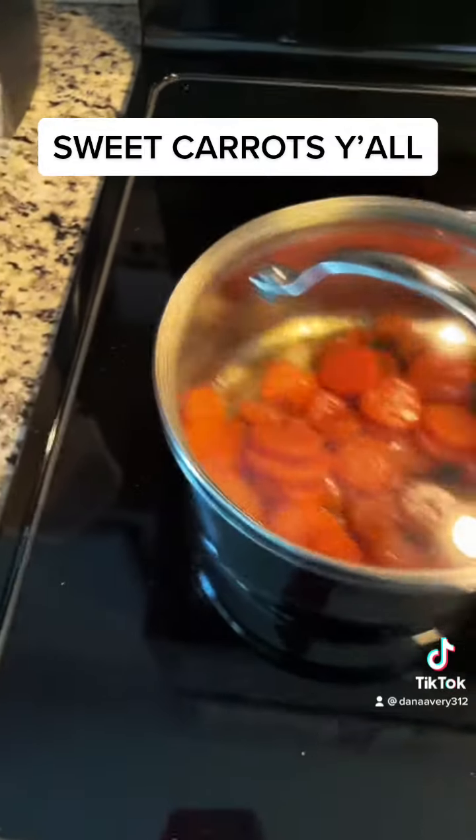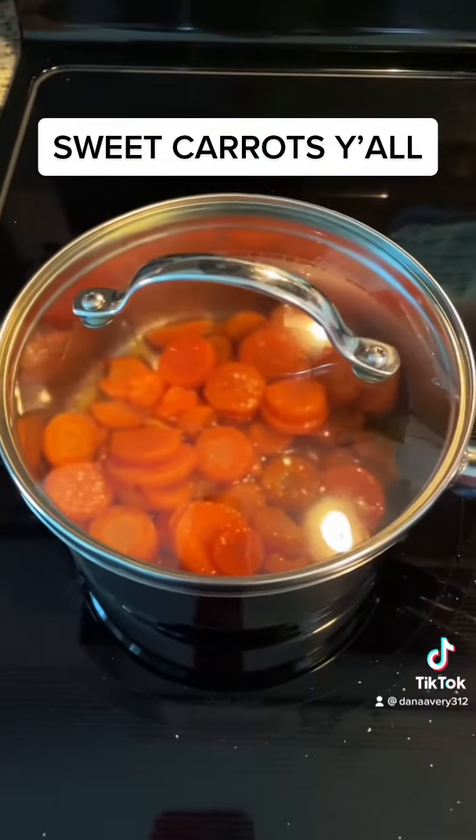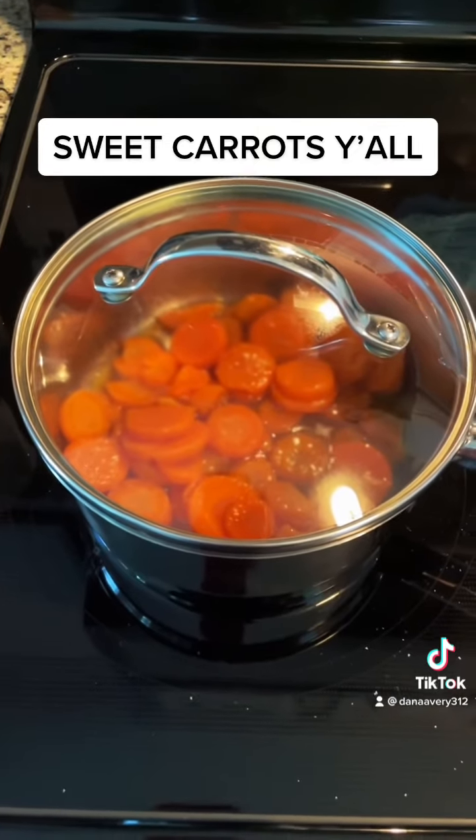I'll just let them cook a while, get hot. That's basically all you do — just let them simmer a while.